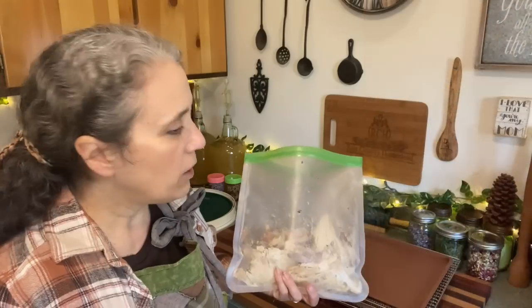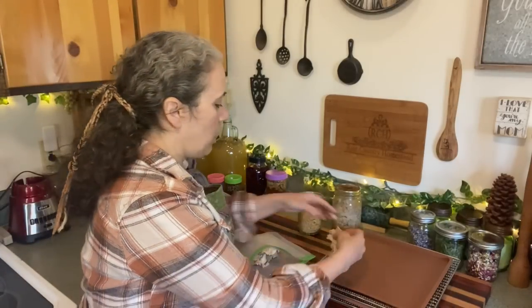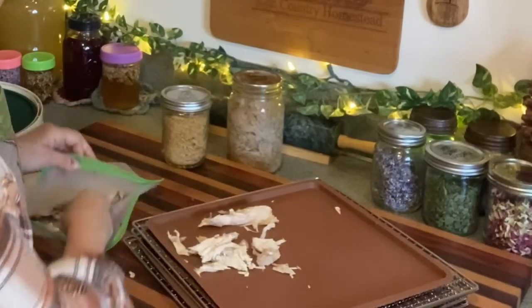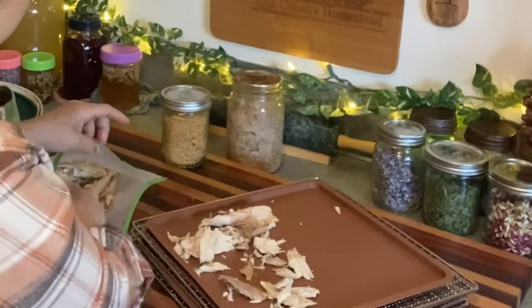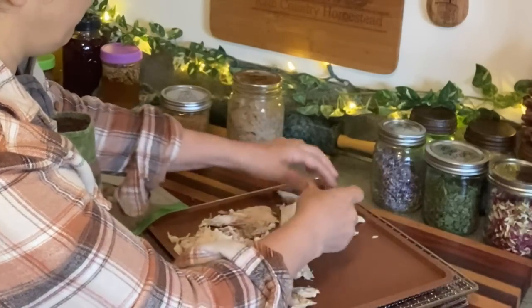What I'm going to do is simply break the turkey up and put it on my dehydrator trays. These particular silicone trays — I have two different sets for my Kasori, which is what I'm using for the turkey and meats today.